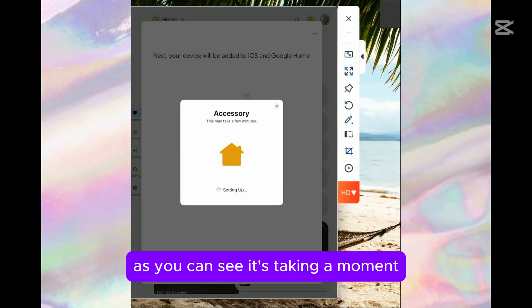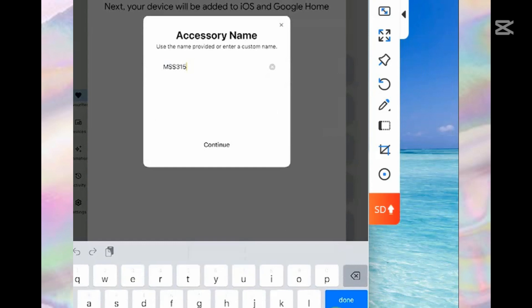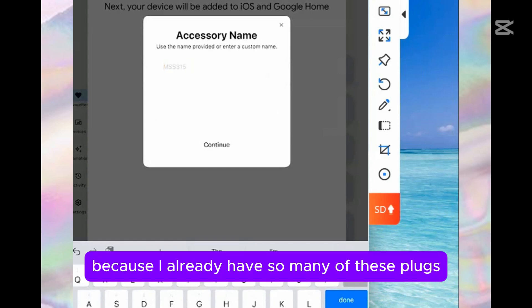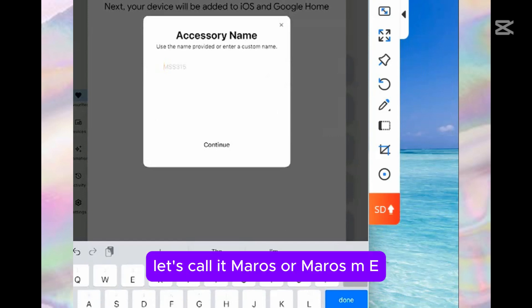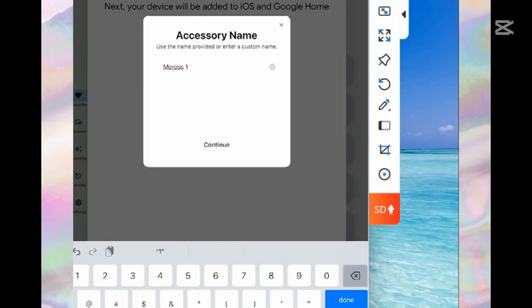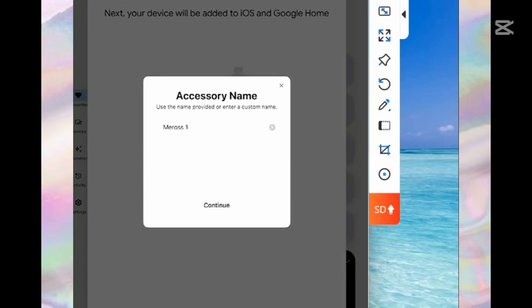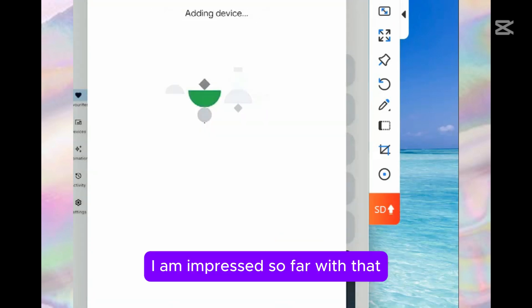As you can see, it's taking a moment. Here we can now put a name to this particular plug-in. So, let's call it Meros 1. Let's say done, let's continue. And that was as simple as that — it added it directly to my Google Home. I am impressed so far with that.